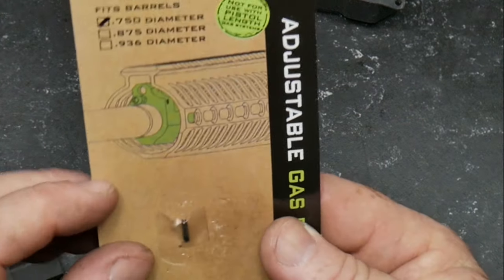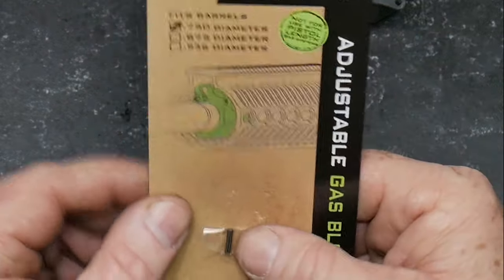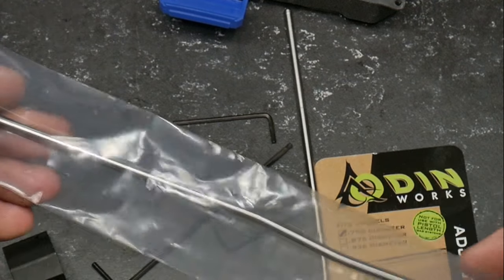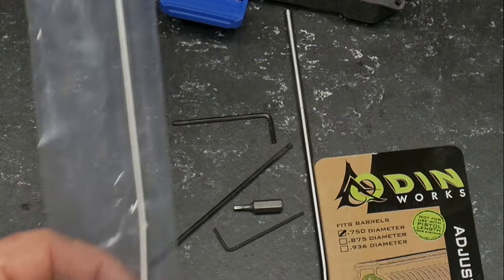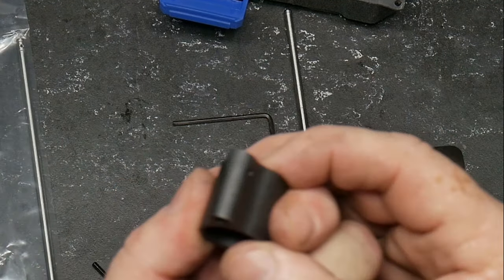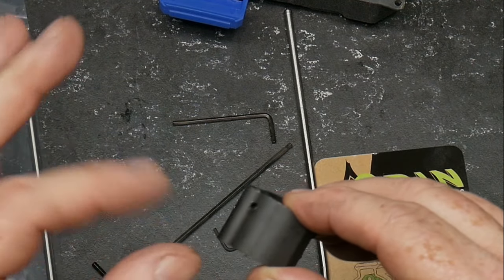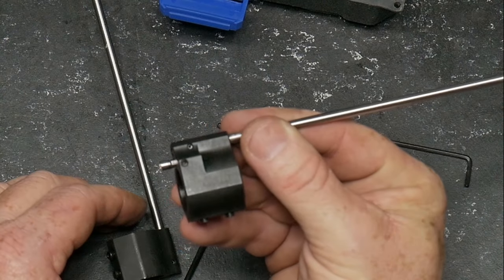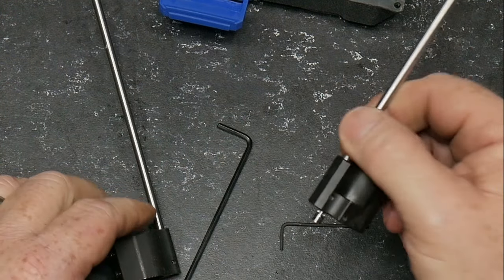Stand by. The Odinworks came with a gas block roll pin, and this tube right here was actually sent to us from the guys over at Optics Planet — it came with a roll pin as well. Thank goodness, otherwise we'd have been out of luck. One of the ways I do this is I put the barrel in a vice block so it's sturdy, take a set of needle nose pliers, hold it, and as simple as that — there we go. We've got this thing assembled, gas tube is on there, and we're going to go ahead and mount these bad boys.